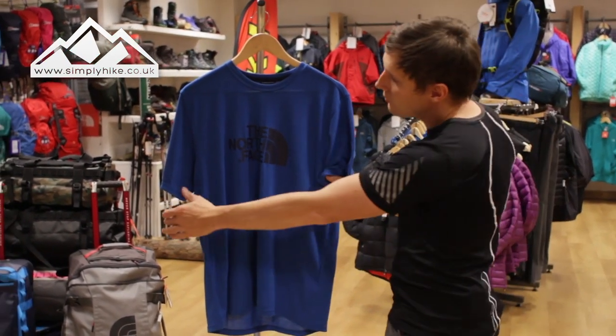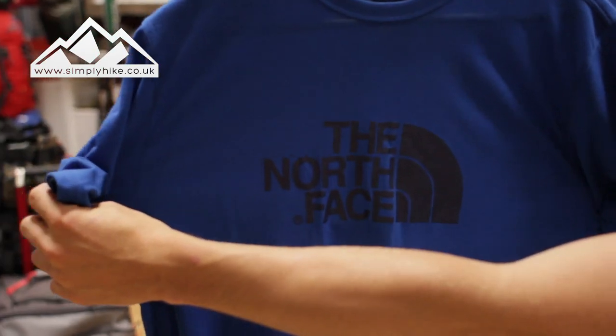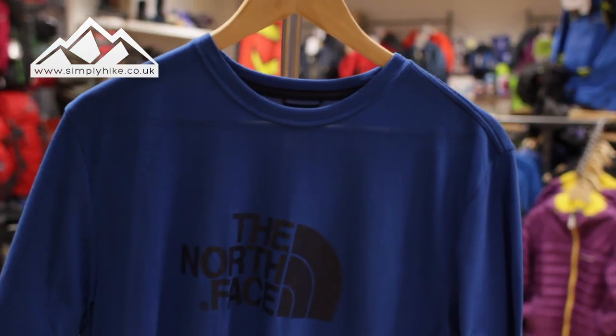What I mean by the classic design — it's all about the large North Face logo on the front. This probably isn't the biggest logo they normally have, but it just keeps it in line with all the other t-shirts.